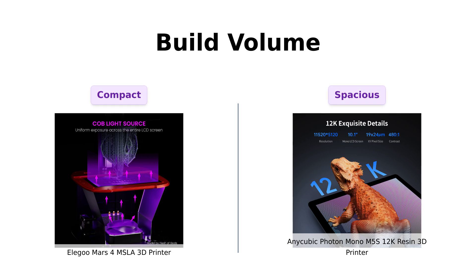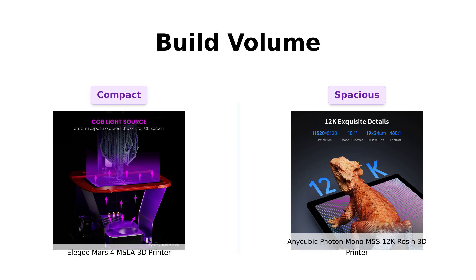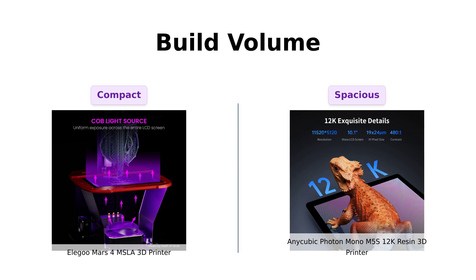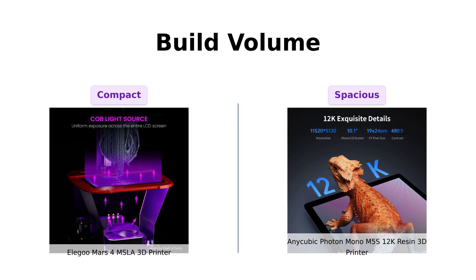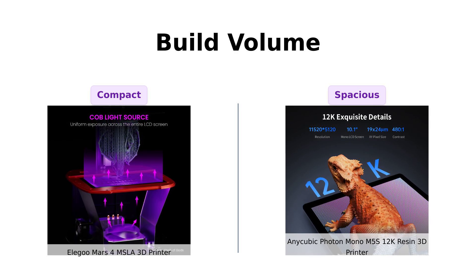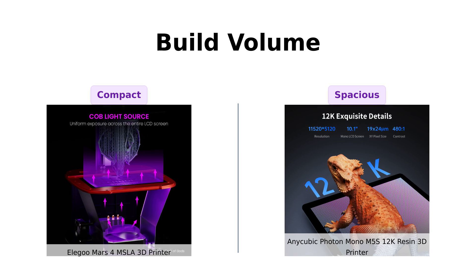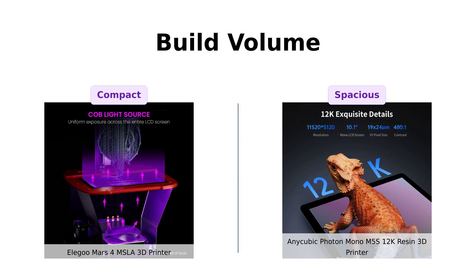Now let's see how much space these printers give you to create your masterpieces. The Mars 4 offers a build volume of 153.36 x 77.76 x 175 cubic millimeters — it's like a cozy studio apartment for your prints. Meanwhile the Photon Mono M5S doesn't really specify, but with its larger screen you can bet it's more like a penthouse suite. More room to print your dreams — or your nightmares, if you're into that sort of thing.